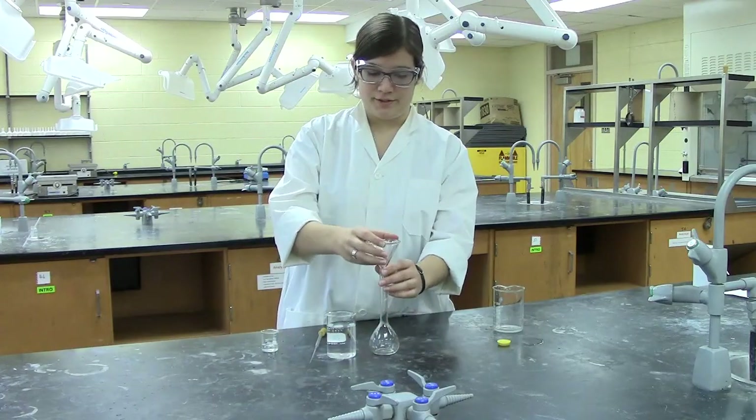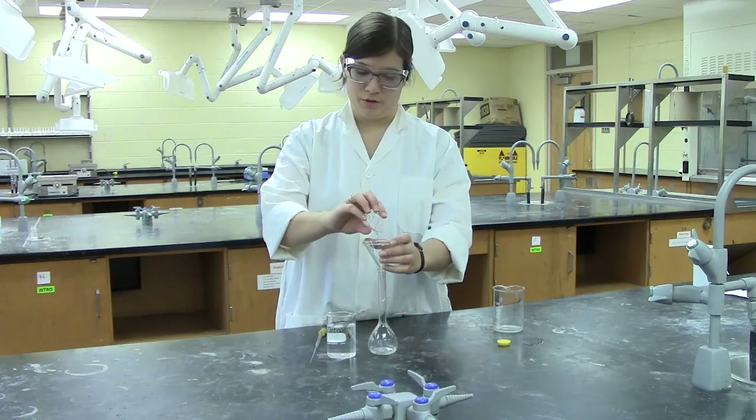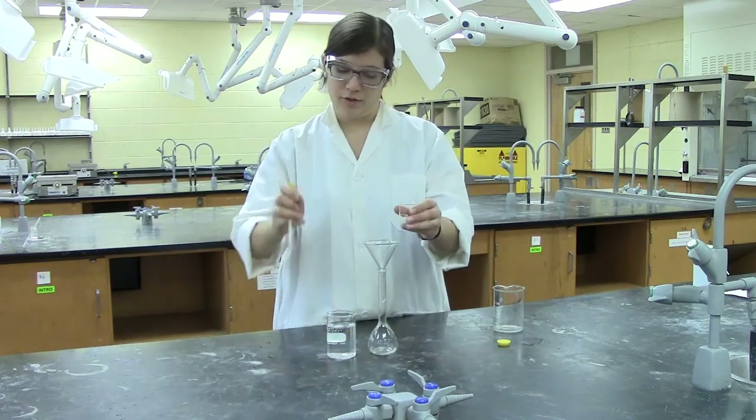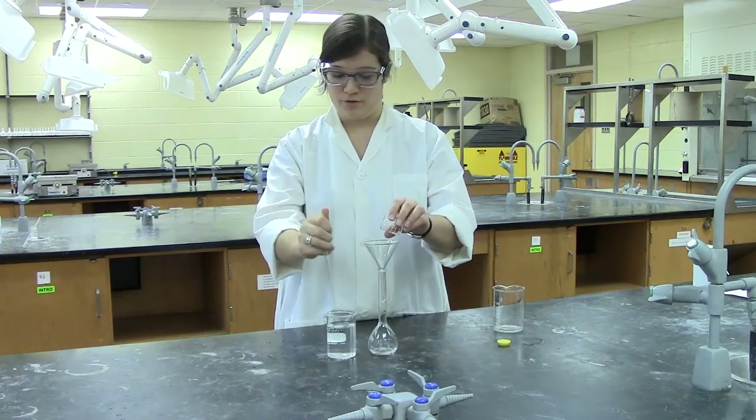Once all of your solid sample is dissolved, use a funnel to pour the concentrated solution into your flask. It's a good idea to then rinse this beaker with some of your solvent to ensure that all of your compound has been transferred.